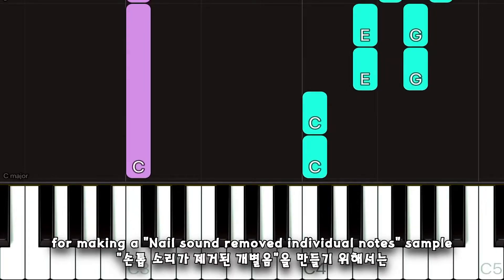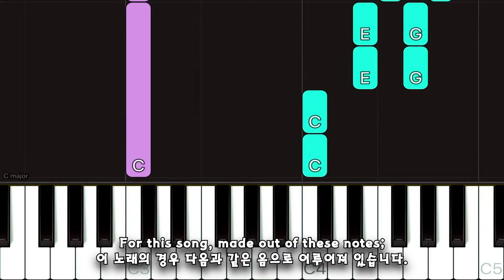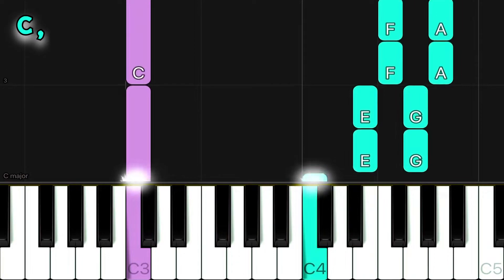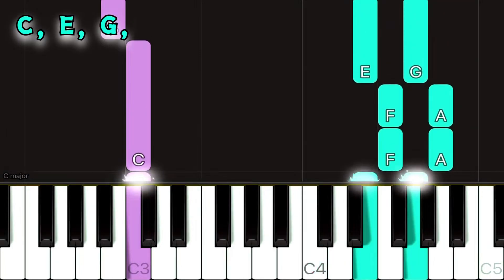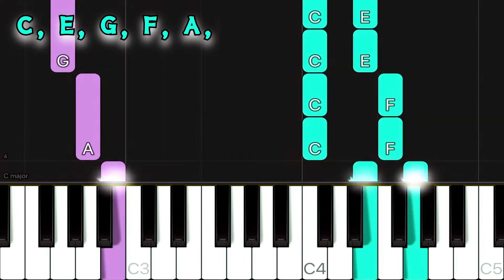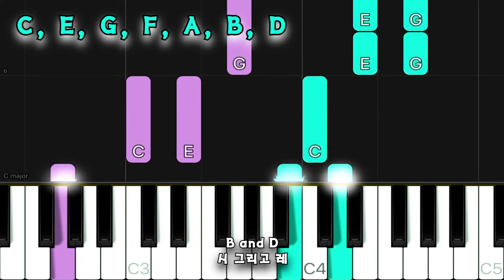Anyways, for making a nail sound removed individual notes sample, you need to find out which notes have been used in this song. This song is made out of these notes: C, E, G, F, A, B, and D.